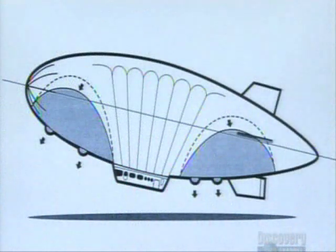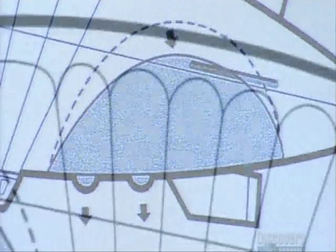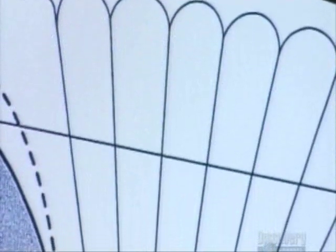Inside the envelope, they install air sacs called balanets — the grey areas in this diagram. The pilot deflates the balanets to rise and inflates them to descend.